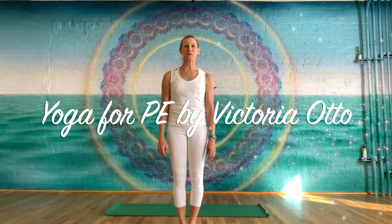Hello! Welcome to Yoga for PE with Victoria Otto. Let's begin with a modified sun salutation, including some of the muscle groups and other aspects to fit the shape of American action stance.